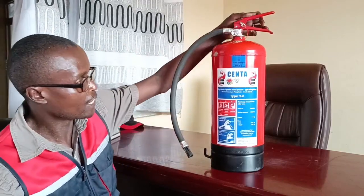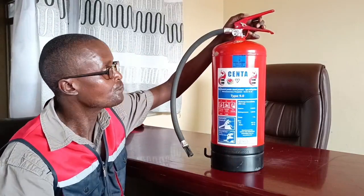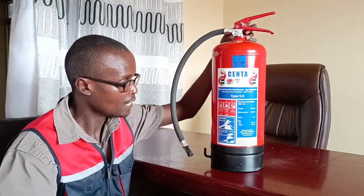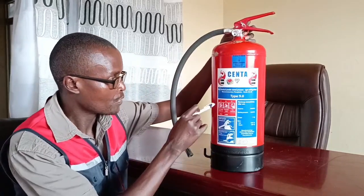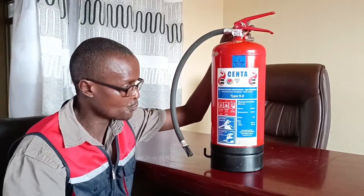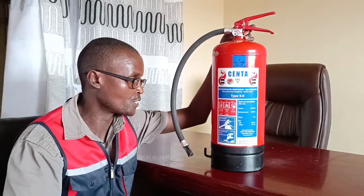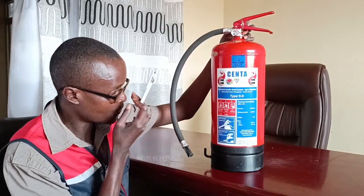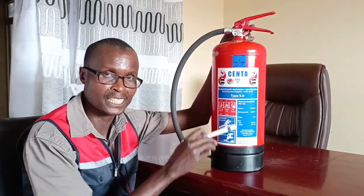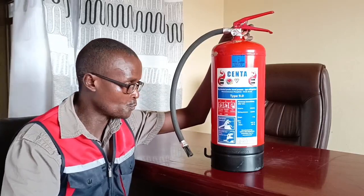Those are the parts of the fire extinguisher. Apart from that, you also find a label. The label gives you a lot of technical information. It tells you the types of fires that this fire extinguisher can put out. It also gives you the rating of the fire extinguisher. This fire extinguisher can put out class A, class B, and class C fires — we will not go into detail of what that means today.